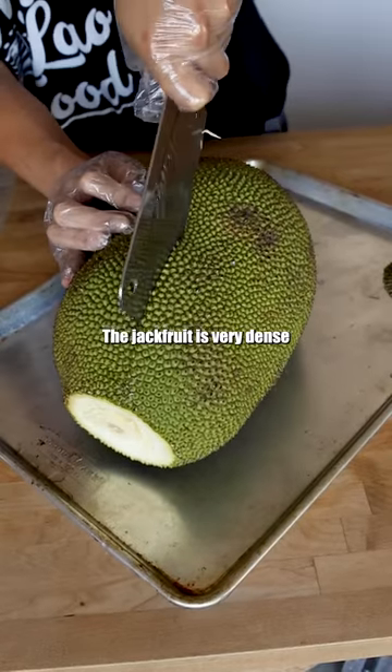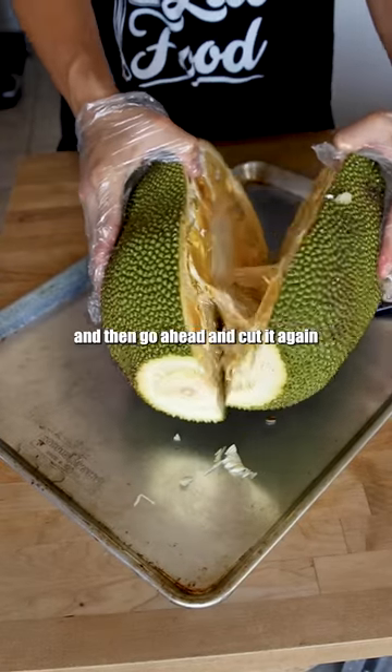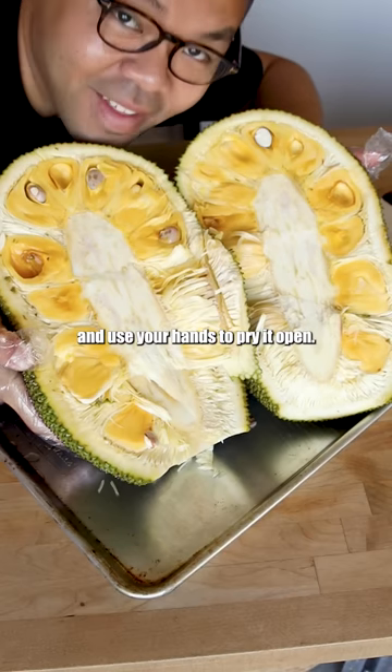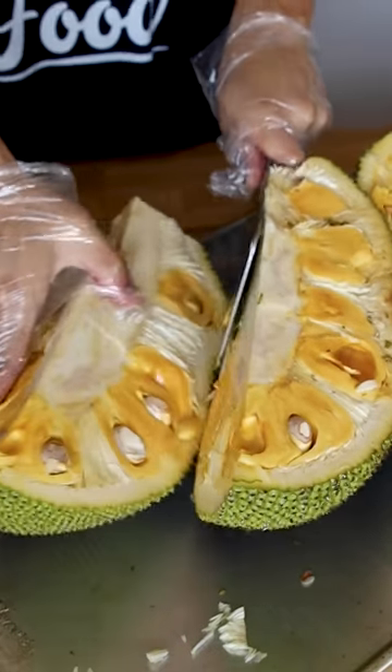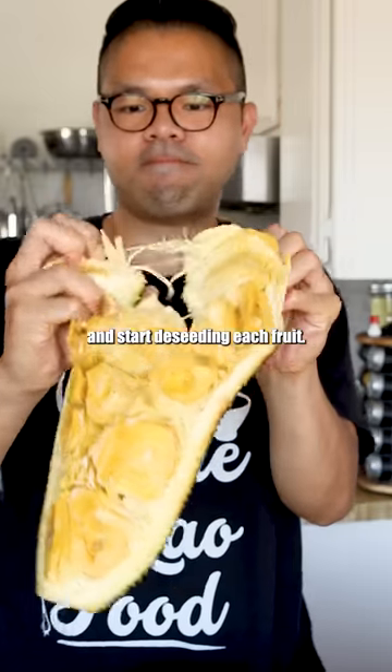The jackfruit is very dense and thick, so you're gonna have to cut it on one side, flip it over, and then go ahead and cut it again and use your hands to pry it open. Then cut the white core out, pull out the fruit, and start de-seeding each piece.